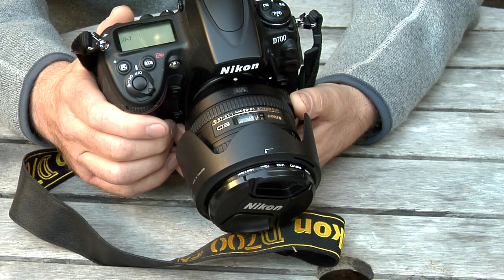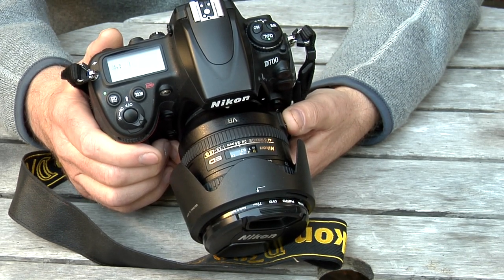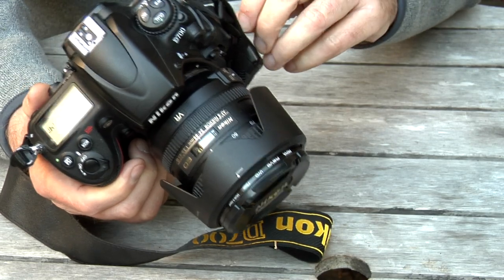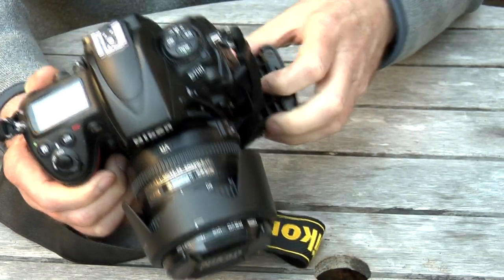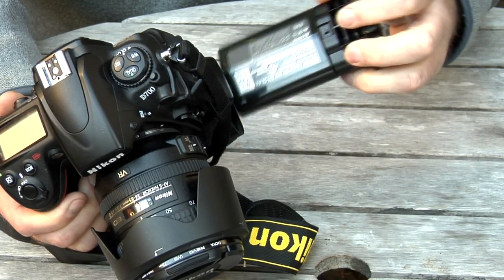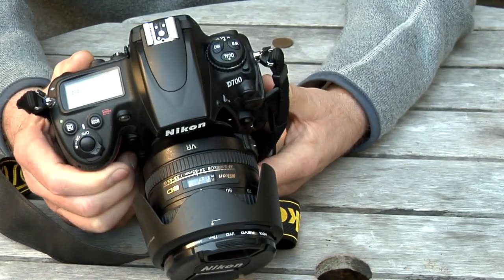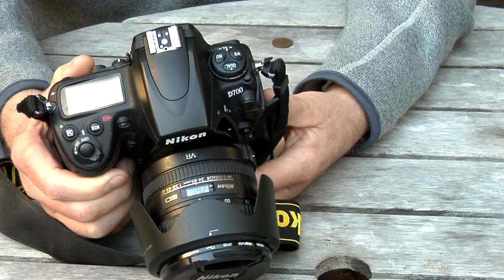I don't need your 24.3 megapixels all-singing all-dancing camera. It weighs a tonne, built like a brick outhouse. I've got the additional battery grip on this which takes the EN-EL4A battery, which gives you an awful lot of shots per charge. I always keep a spare one with me anyway.